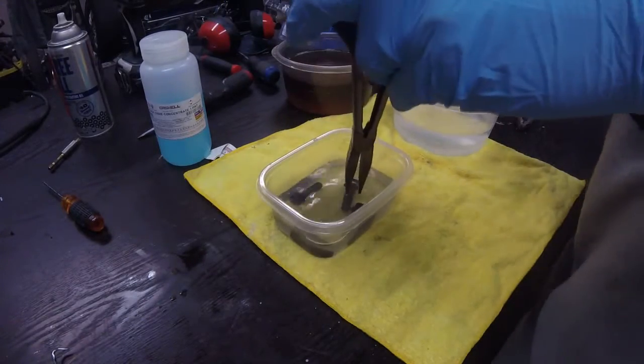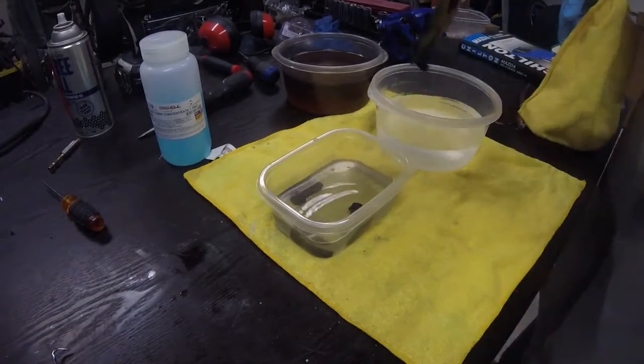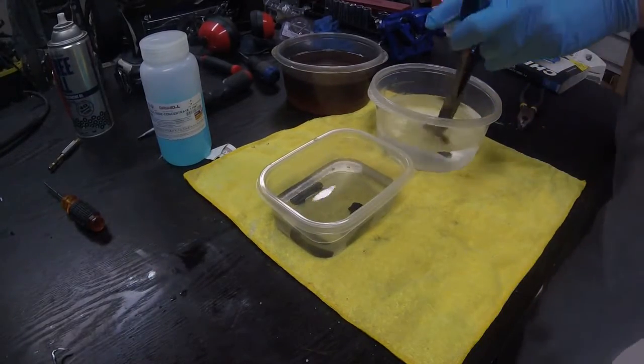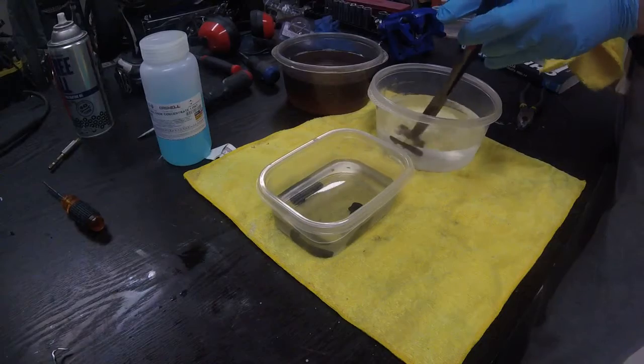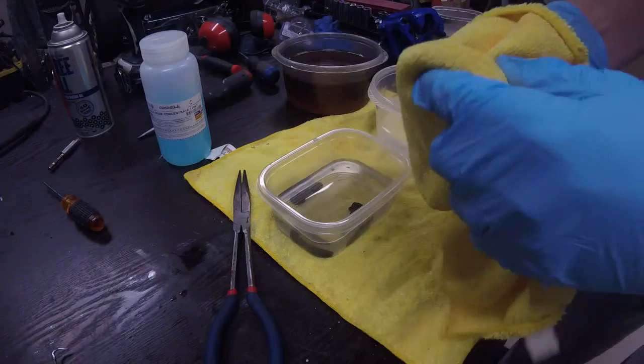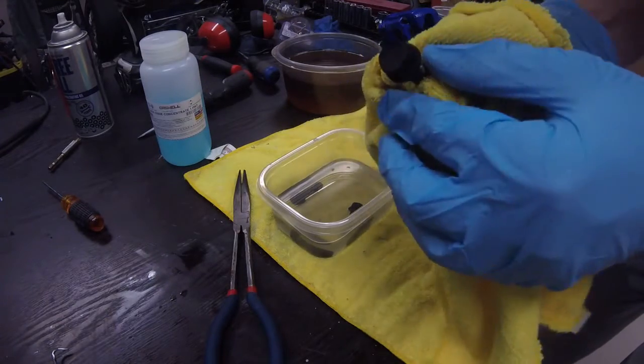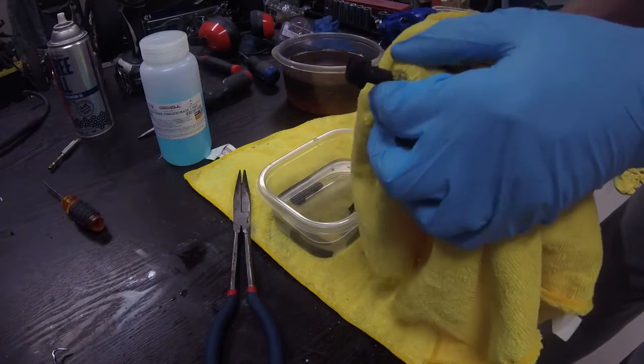Time to pull out the bolts. Basically immediately after removing from the solution, just do a quick dip as a rinse in tap water, and then dry the bolt off. As you can see the bolt has a really nice black finish to it.